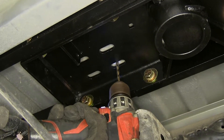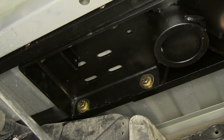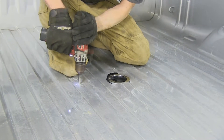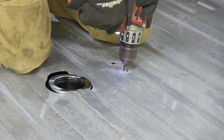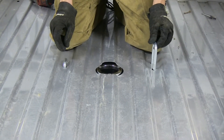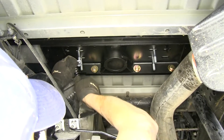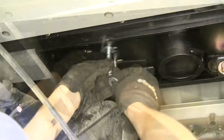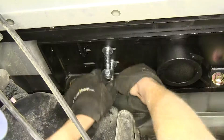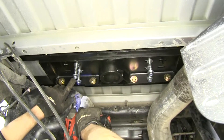Now we'll drill a pilot hole through the center, and we'll do the same for the other side. Now we'll go ahead and enlarge our hole to the size as indicated in the instructions. Now we'll take our safety chain U-bolts and drop them down into the holes. Now we'll install our hardware for our safety chain loops: place on one of our flat washers, followed by a spring, followed by another flat washer, and then a nylon lock nut — same on both sides. We'll tighten our lock nuts down until they're flush at the bottom of the U-bolt.